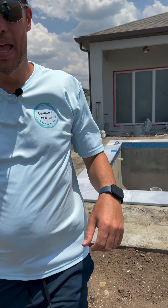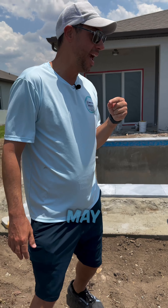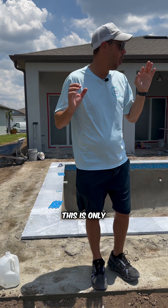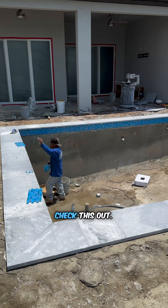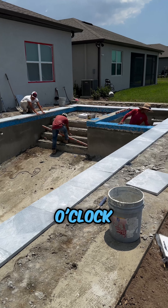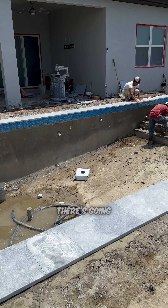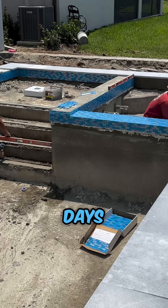Today is May 30th. We started this pool on May 20th — that's 10 consecutive days ago. We had Memorial Day weekend, so take out three days — this is only seven business days. And we're laying the coping and tile right now. It's basically two o'clock, and way before the end of the day all this tile and coping is going to be done. This tile is absolutely beautiful. We're still doing all the grading and there will be cleanup by end of day. This is what you get in seven business days with Mbari.